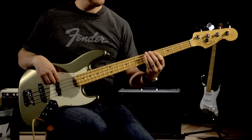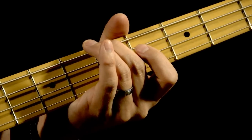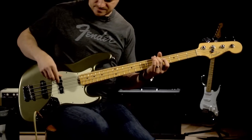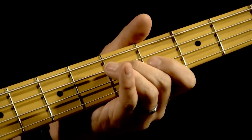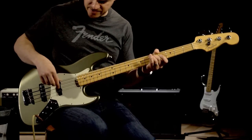Now I want to hold down the fifth fret on the E string to give me my A, which is the next string. And then you can just match those. And let's move down to the A to get your D. That sounds pretty good.